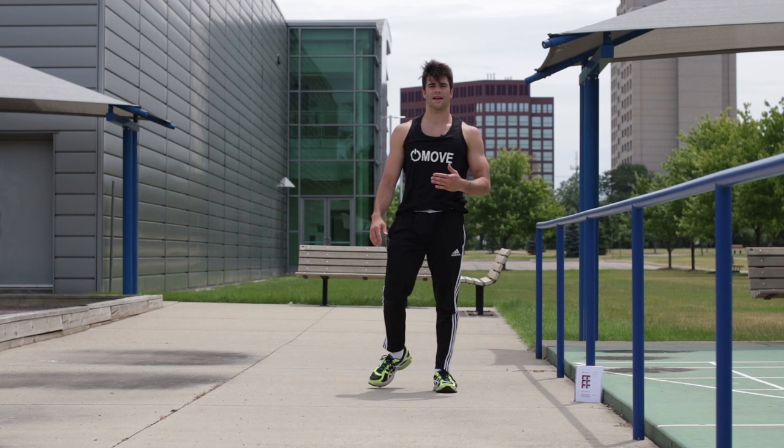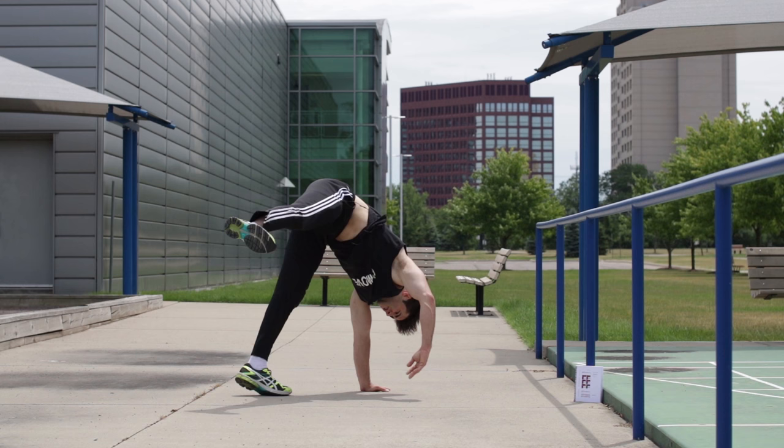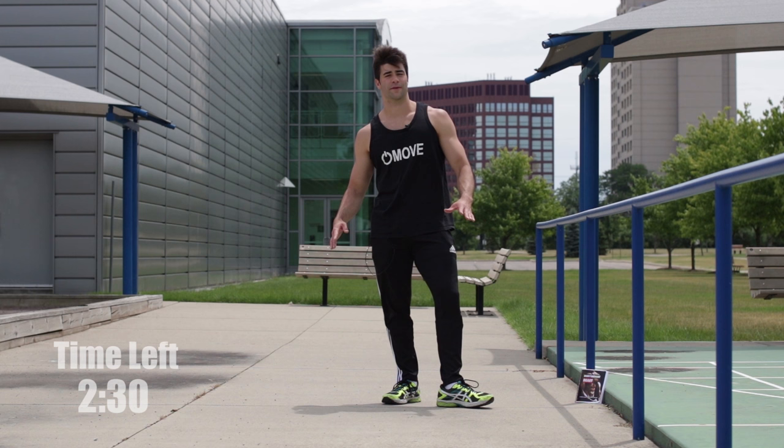Now go back to the pivots for the next 30 seconds, but switch hands back onto this one. Turn, pivot, kick, switch hands. Then for the following 30 seconds, we're going to chill out. For the next 30 seconds, we're going to get used to the jump.